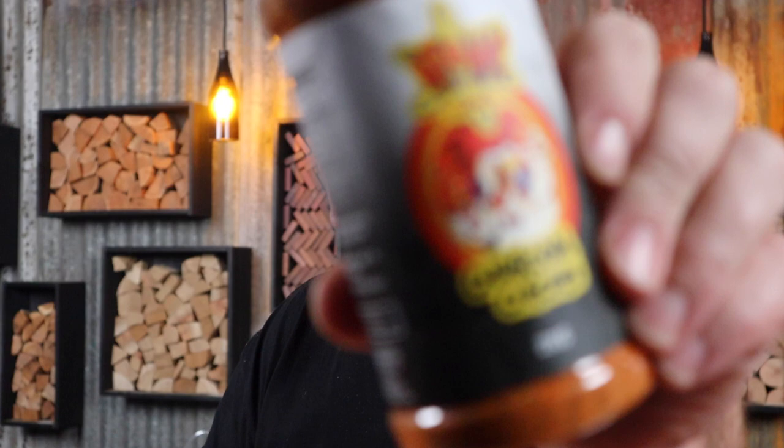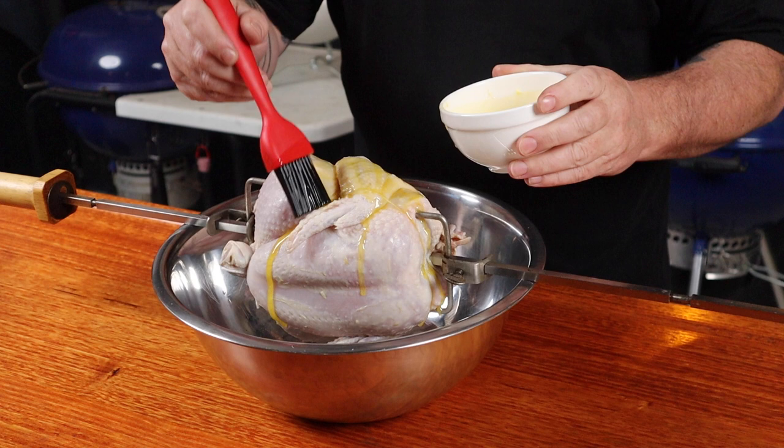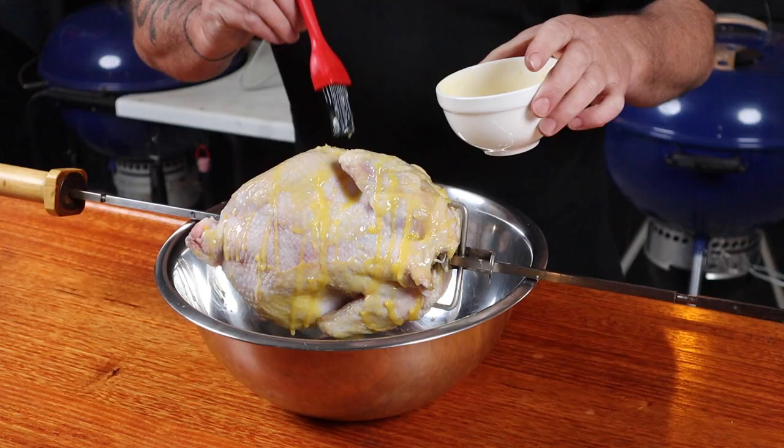It's now time to add some more authentic charcoal chicken flavoring. The great people at Atomic Chicken have released this charcoal chicken seasoning. If you can't get hold of this seasoning you can still use your favorite chicken rub. But first, let's brush the chicken with some melted butter — and see how the bowl is already coming in handy, catching everything and not creating a big mess. Next, give it a good coating of the Atomic Chicken Charcoal Chicken Seasoning.